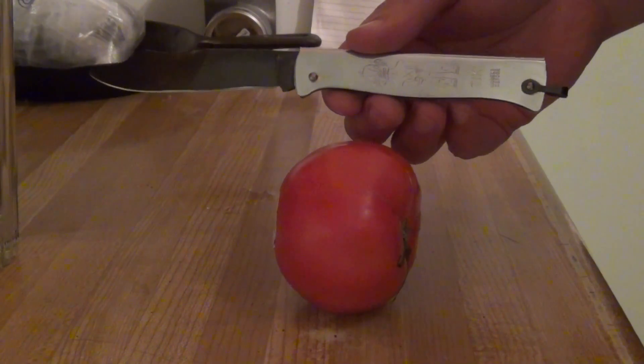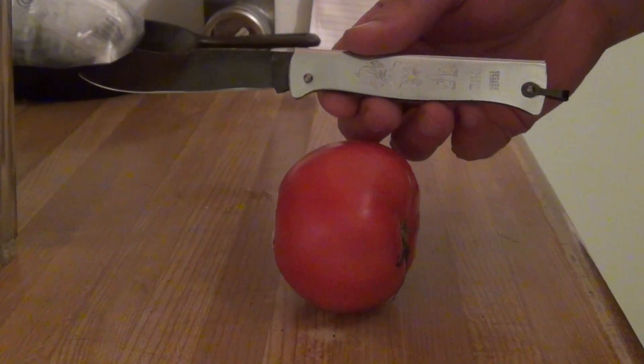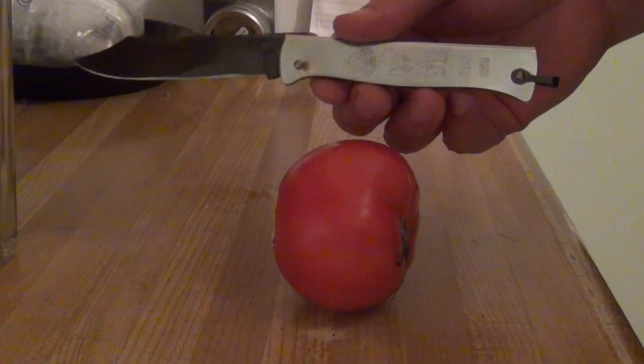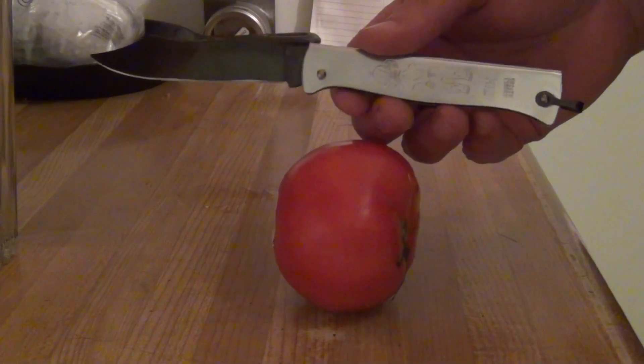This is a Douk-Douk. It's a very classic French design. It's a slip joint — a non-locking folder. One of the nicest things about it, it's a plain carbon steel.